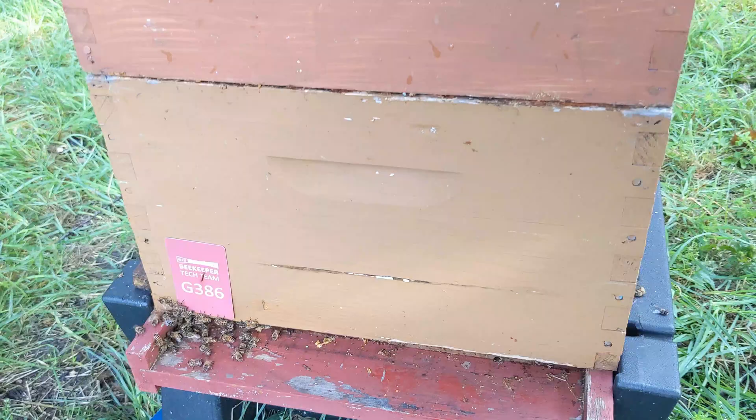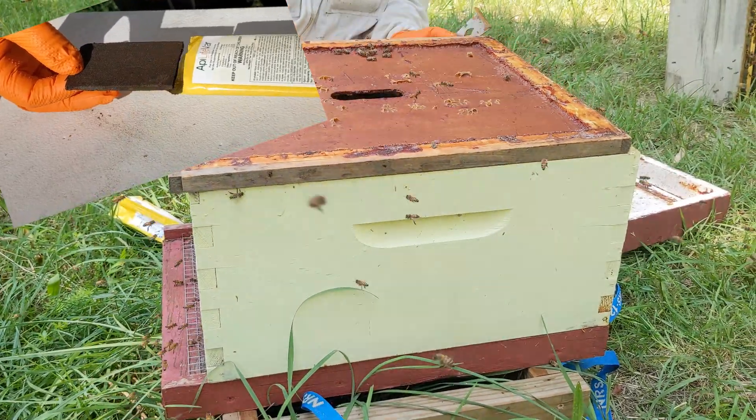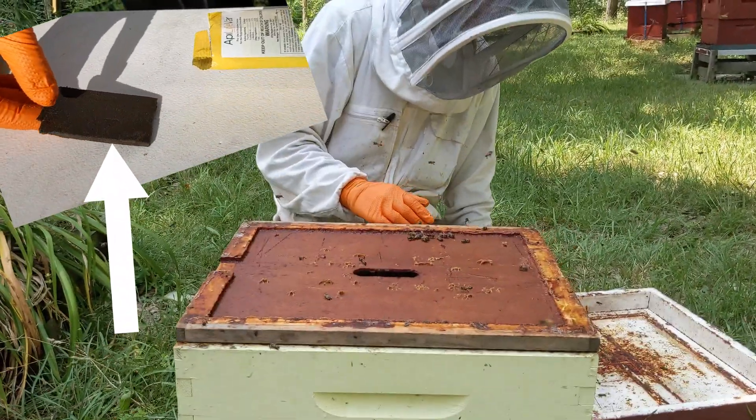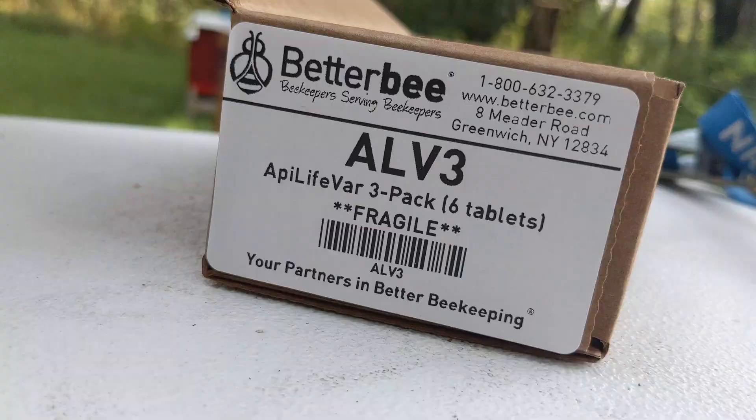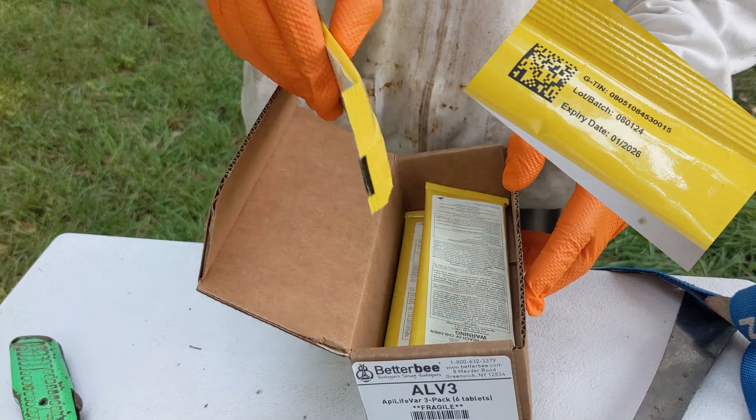This brood chamber is made of two deep boxes. The dose for a colony in one deep or two deeps is the same, and that dose is one wafer. Three packets is what you need for the complete treatment of two hives.